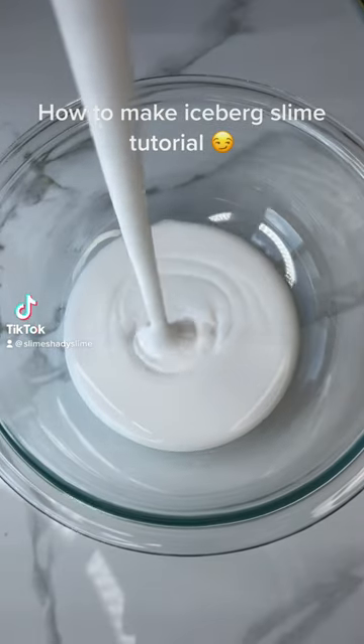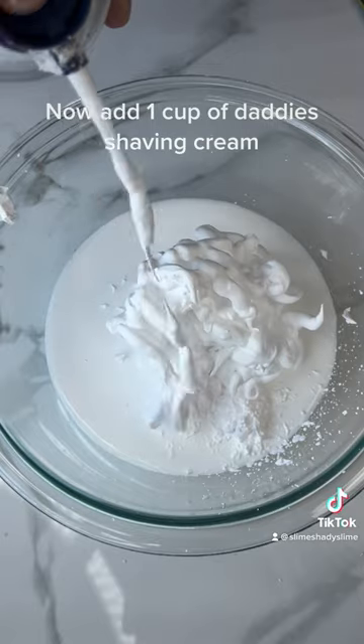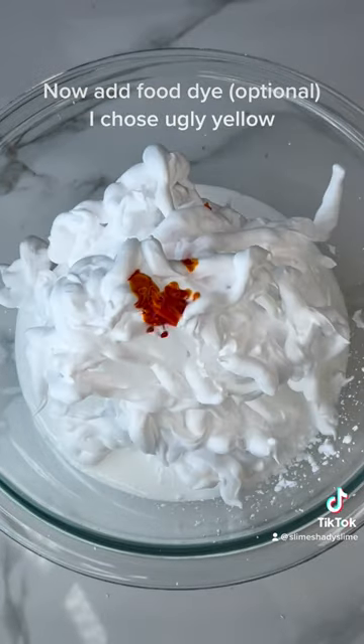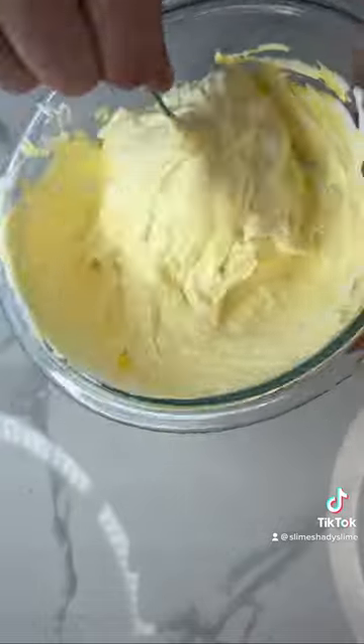How to Make Iceberg Slime Tutorial. First we add a cup of blue. Now add one cup of daddy's shaving cream. Now add food dye — optional, I chose to add yellow. Mix until your hand falls off.